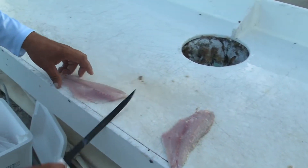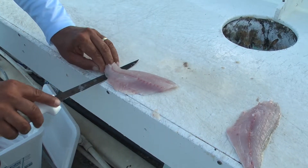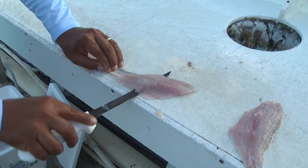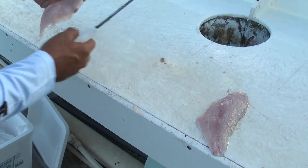Skin the fillet. Again, watch this guys — this knife is just so incredibly sharp. Go right here, hit that skin right off. Perfect skin job.